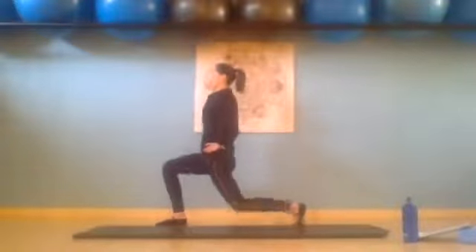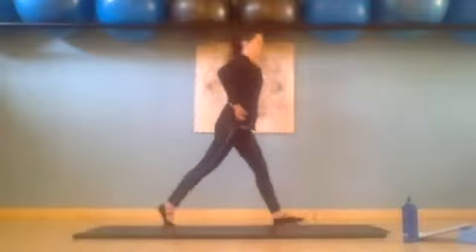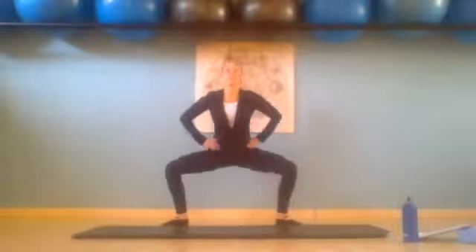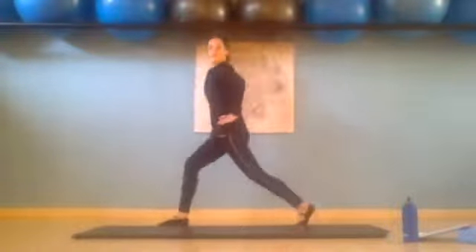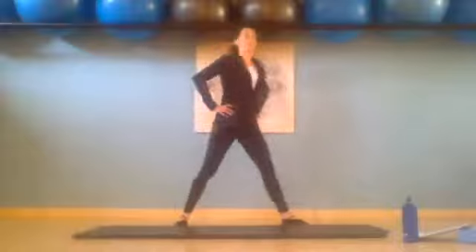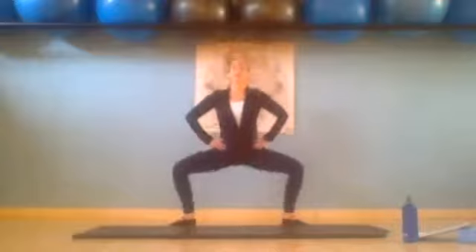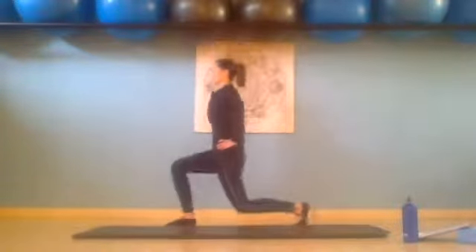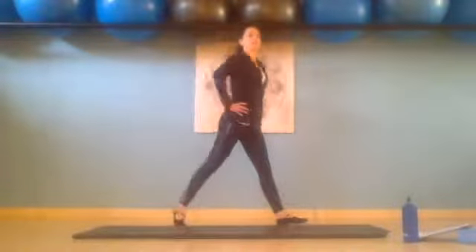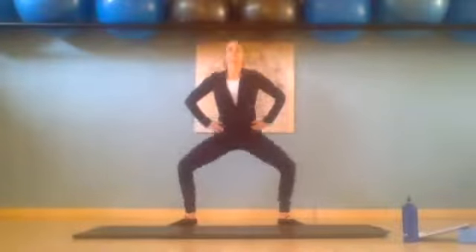Back stays nice and tall. We squat, pressing knees back. And we lunge. And we lunge. And we squat. Keep tilting pubic bone forward, abs are in. Waking up those legs, waking up those glutes. And we squat. And we squat. And we lunge.